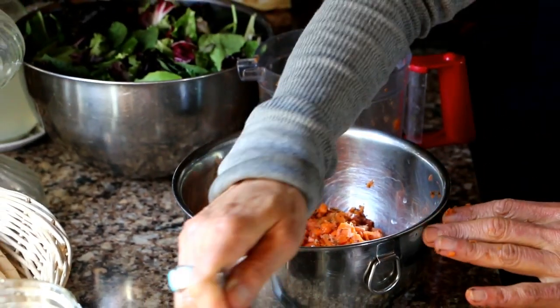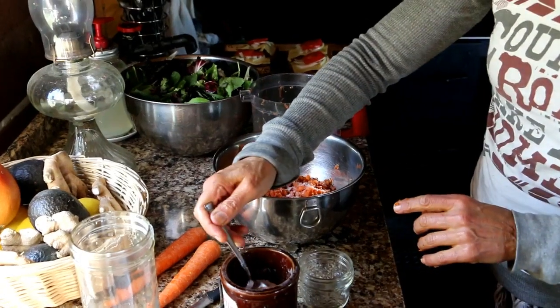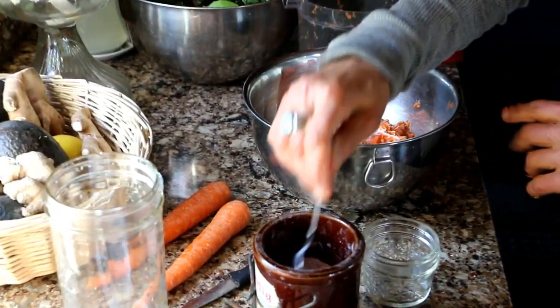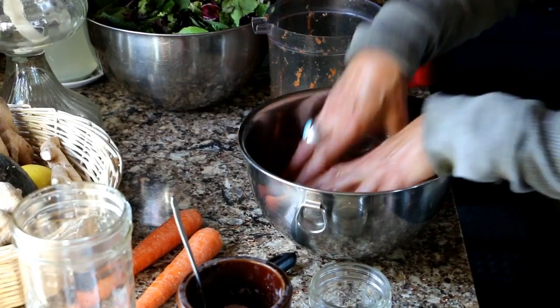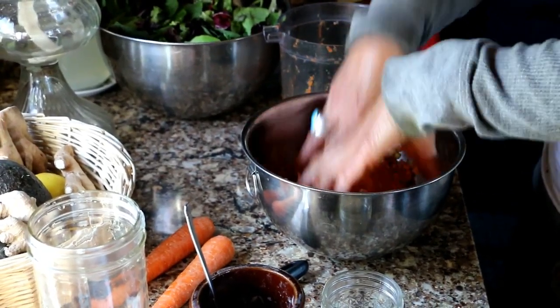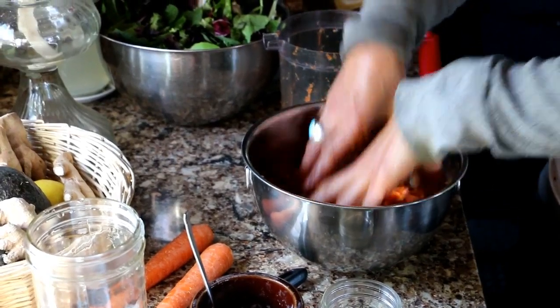You're going to need two teaspoons of salt. I use the pink Himalayan sea salt because it has 83 trace minerals the human body needs — the highest of all your sea salts. Then I'm going to mix it up really good with my hands, squish it so I can build up all the juices in here.